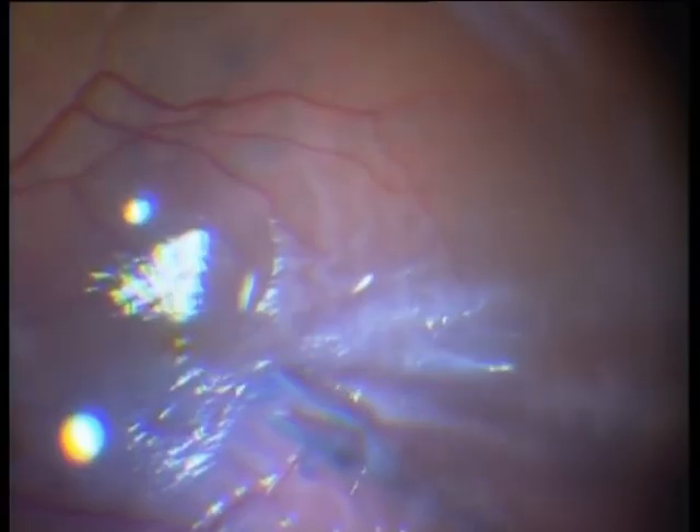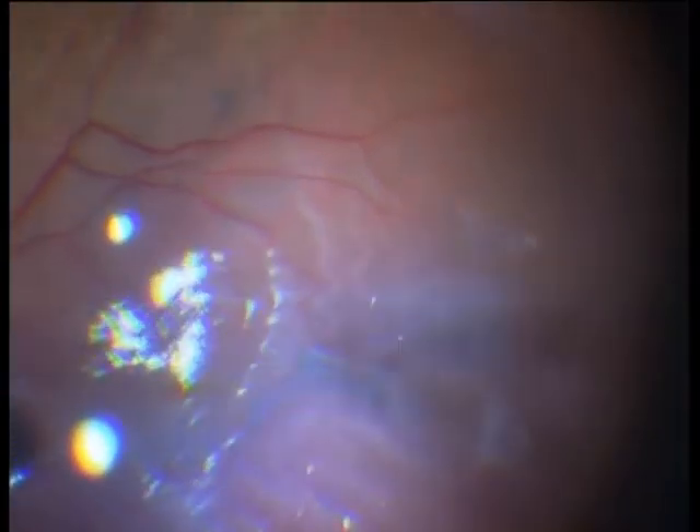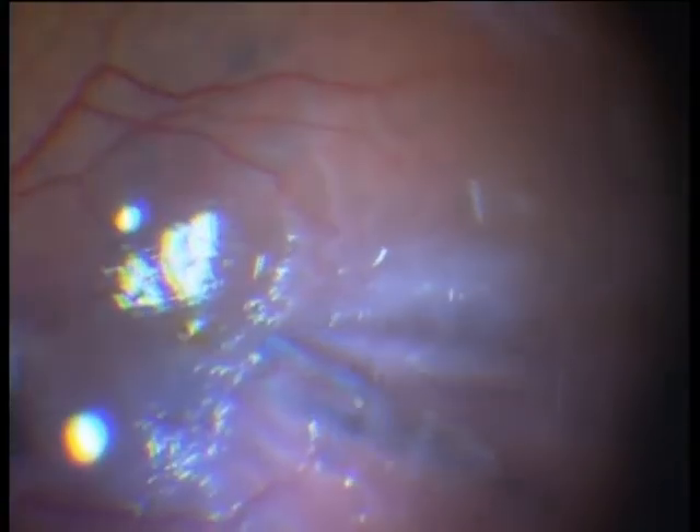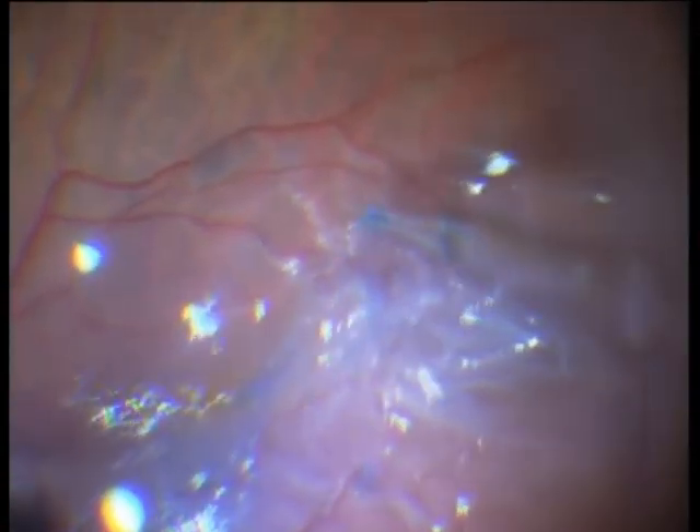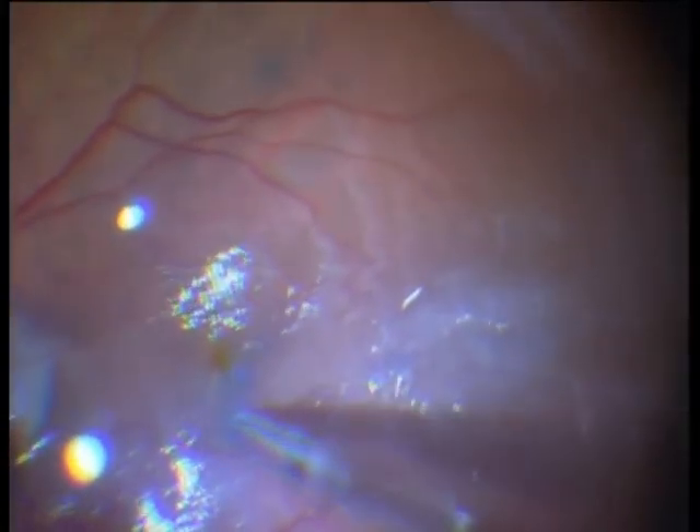Peeling under perfluorocarbon is more difficult than without, because visualization is worse and because the perfluorocarbon presses the membranes onto the retina — so you have no elevated parts of the membrane. It is a very, very adherent membrane. I am even using now a light pipe in the left hand to improve visualization of this membrane.